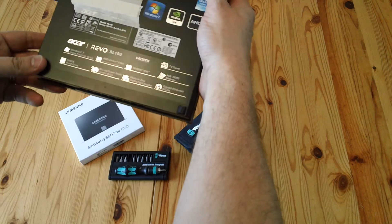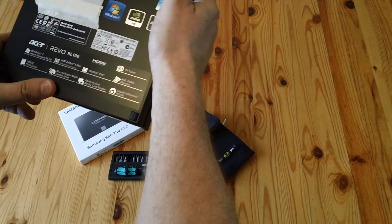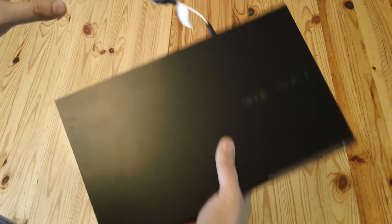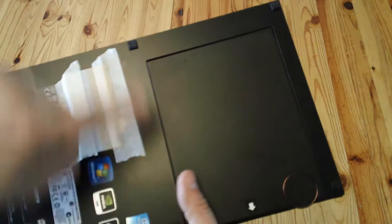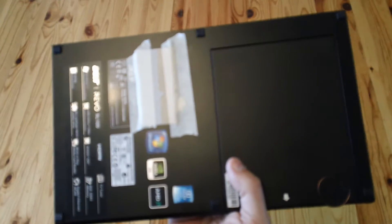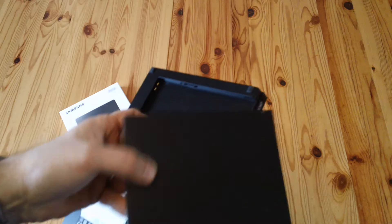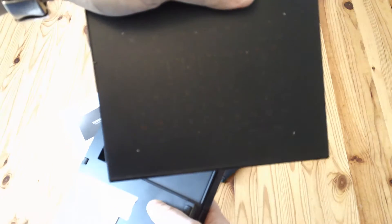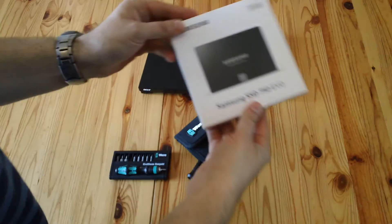It originally came with Windows 7 but has Windows 10 on it, and initially a 500GB hard drive which we're going to swap out. It does Blu-ray reading and has wireless internet. There's also a funny little keyboard thing - click that switch and it becomes a mouse pad with a volume control. That comes off and we're going to put in a 750 Evo.